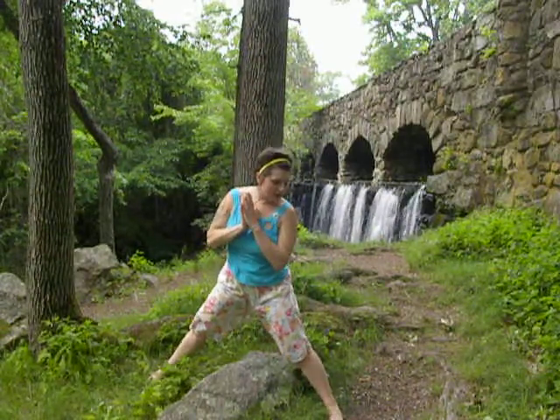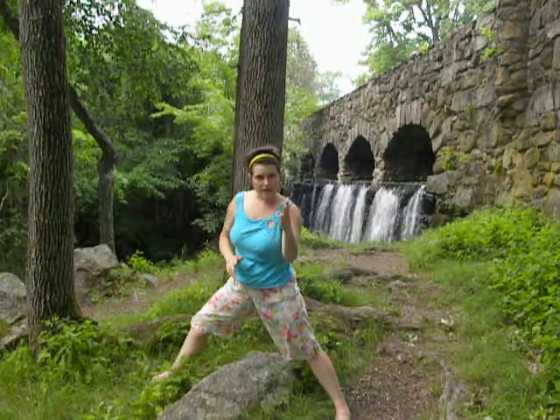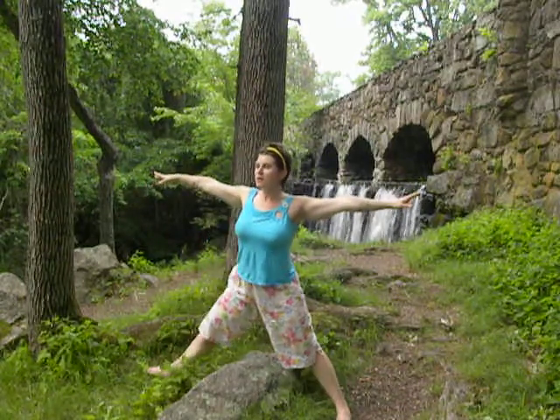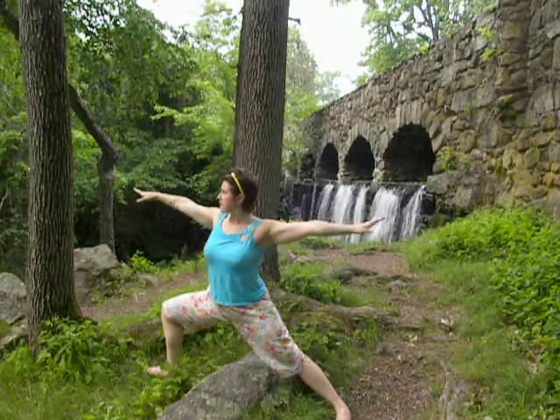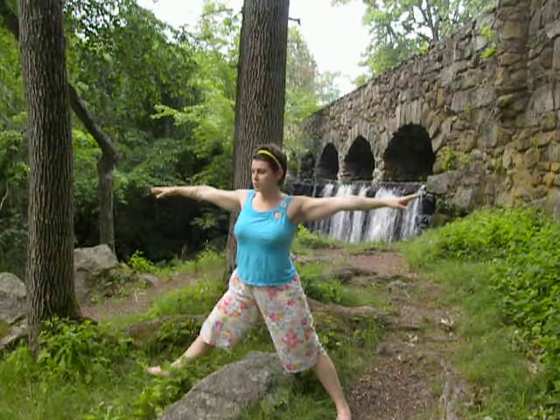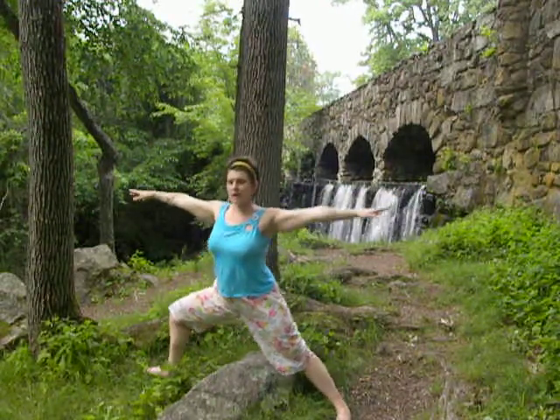Spin your feet. The right toes point straight out in front. And the left toes point away. Give a bend to your knees. Stretch the arms out. Straighten the knee and bend. Hips are really fluid and open as you breathe in and out. Take it at your own rhythm. Bend and straighten. Creating power. Strength. Stamina.